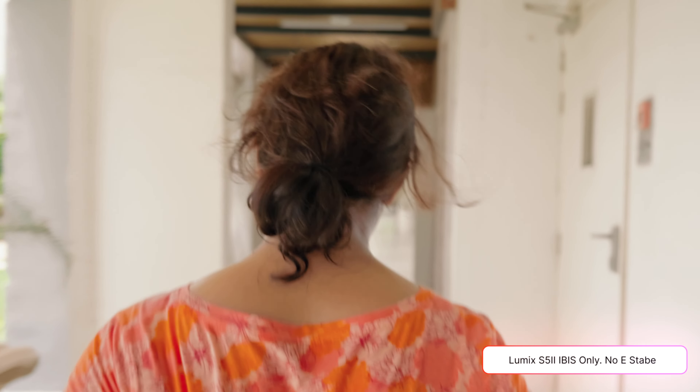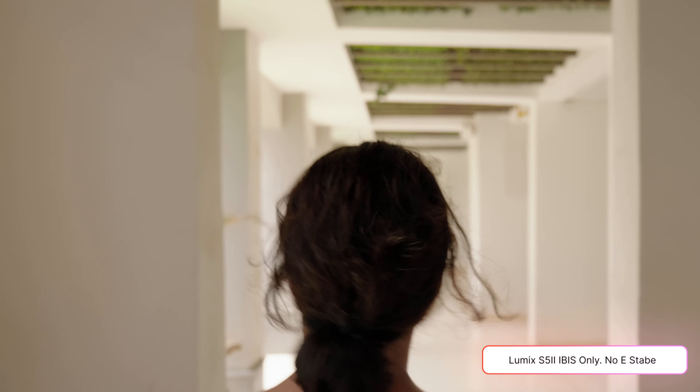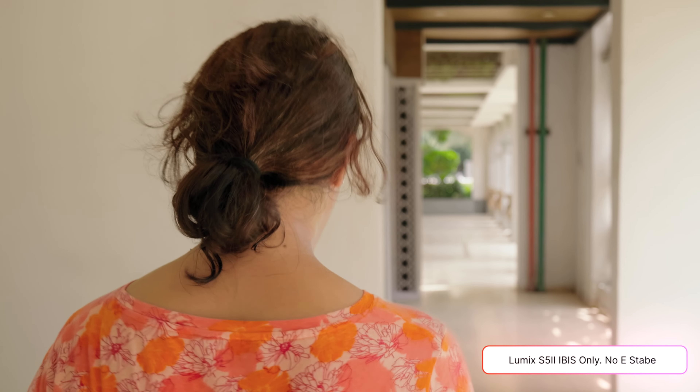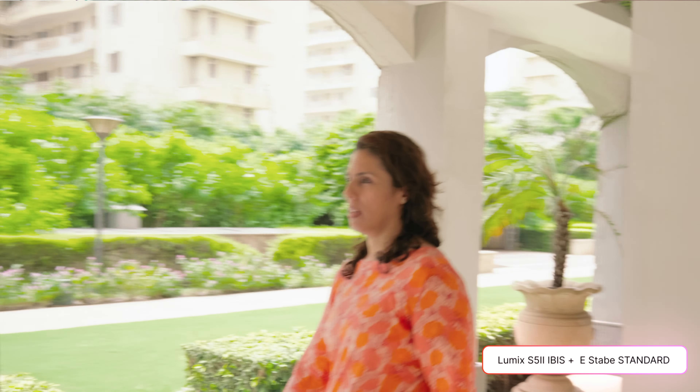Starting with stabilization: the Lumix S5 II is clearly better — not just smoother but also shows less jitter when steps are made, like when a foot hits the ground. It's a more walking-friendly stabilization overall. There are two levels of electronic stabilization on the S5 II versus only one option on the Nikon. The standard e-stabilization mode is good enough and gives a quite natural feel to the image.